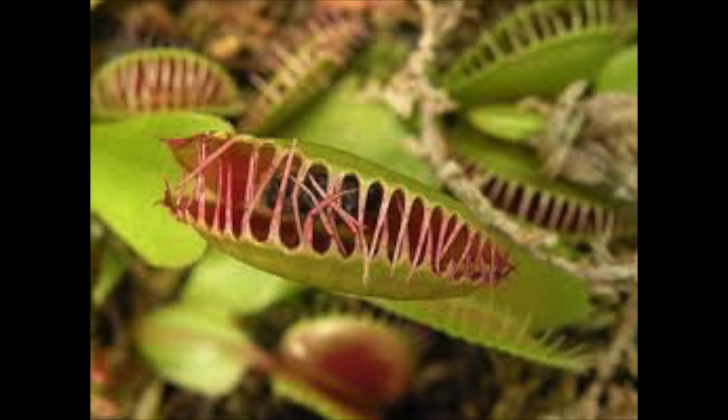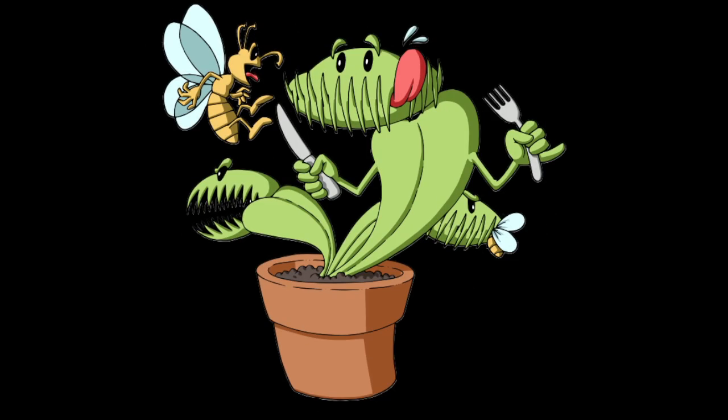If the Venus flytrap closes its leaves and doesn't catch an insect but maybe a pebble or a small nut, for example, the trap will reopen in about 12 hours and kind of spit it back out.